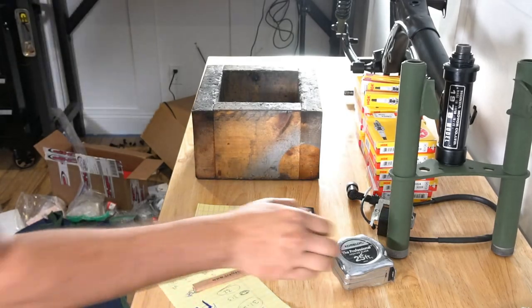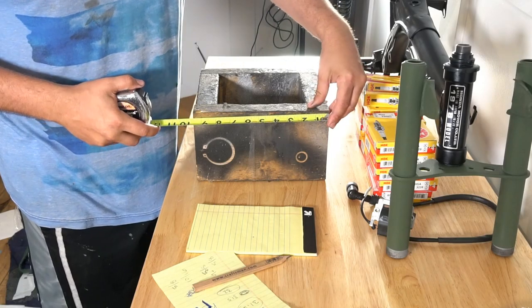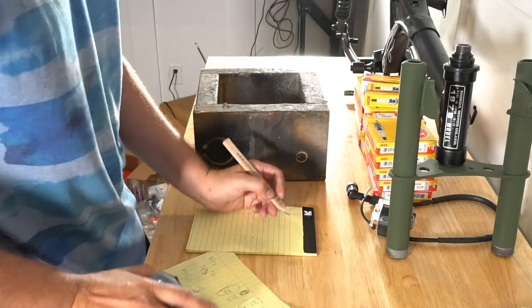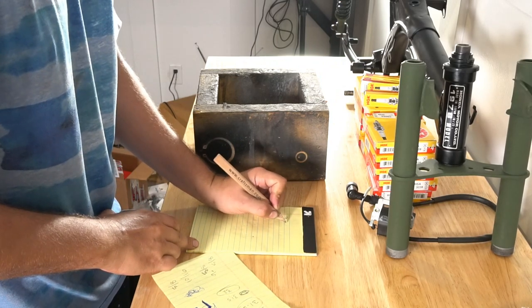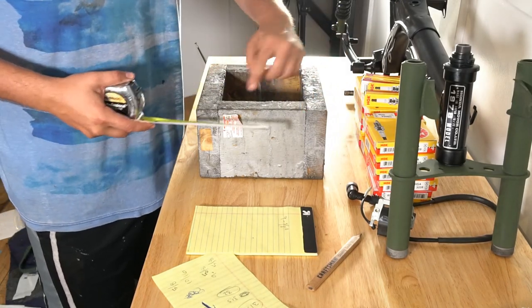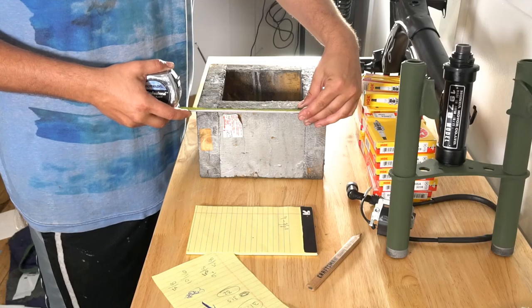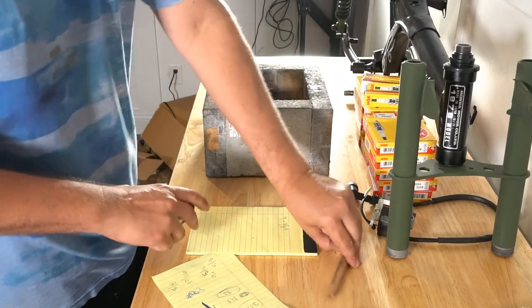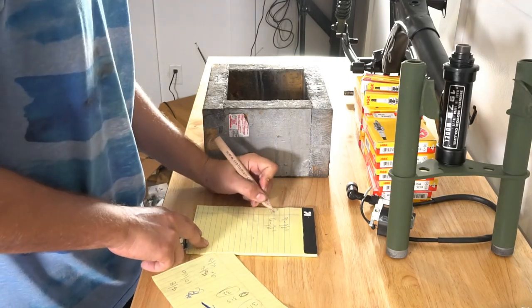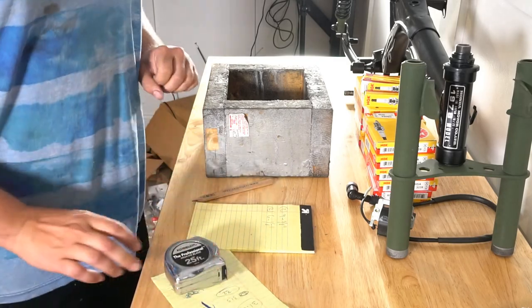Let's get some dimensions on the box here. The long cut is going to be 9 and 5/8 of an inch. The inner cut is going to be 6 and 1/8 of an inch. I need 2 of those and 2 of those. Let's go to the chop saw and get these cut.